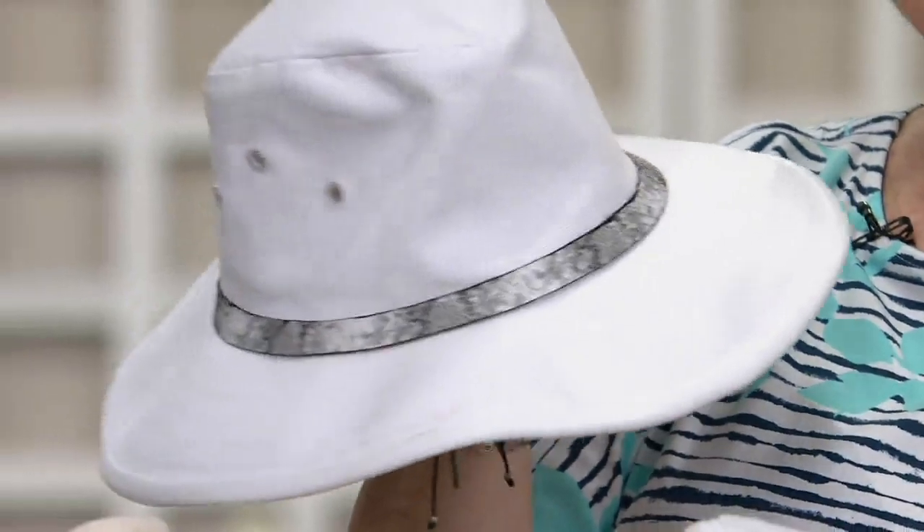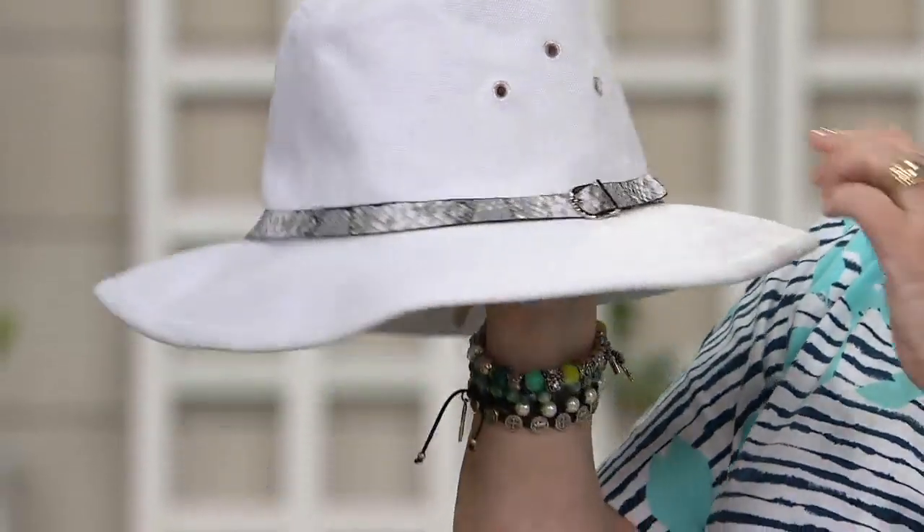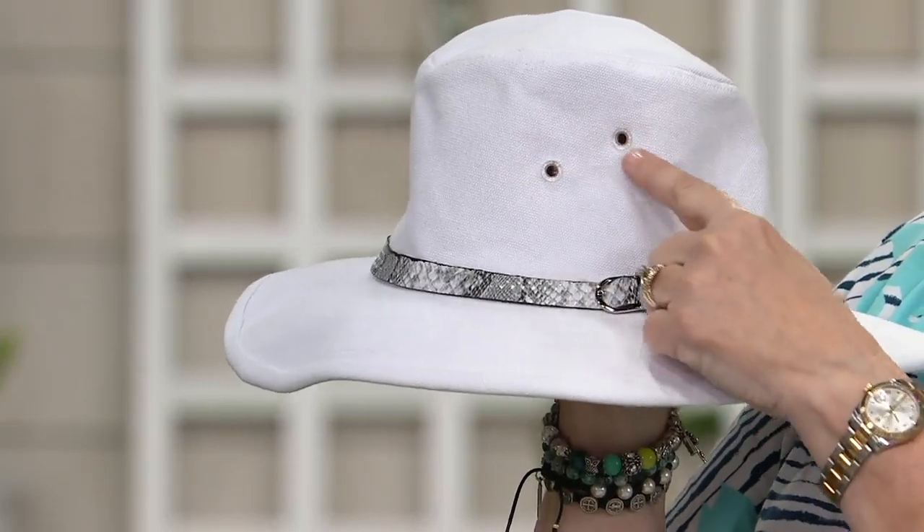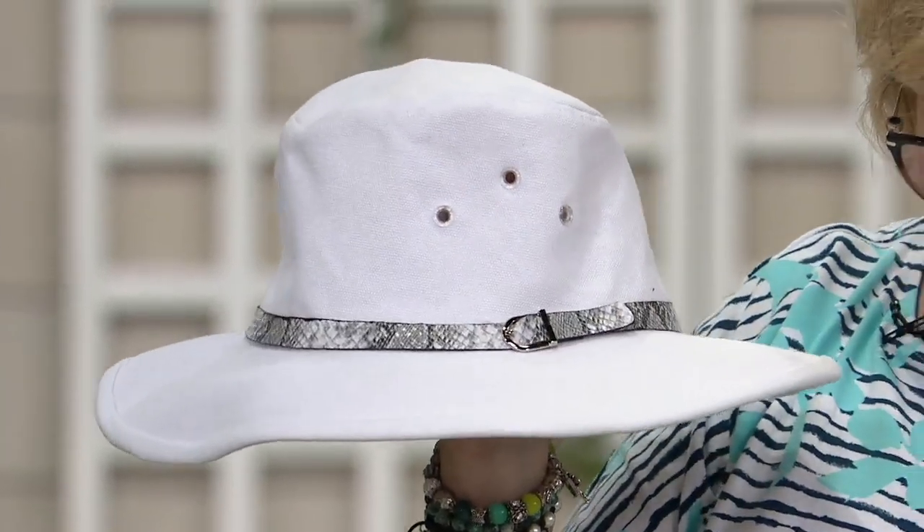This is easily spot cleaned if you need to. Notice these wide grommets — they add airflow so your head is not going to get hot, but this still gives you maximum sun protection and it can also pack flat.